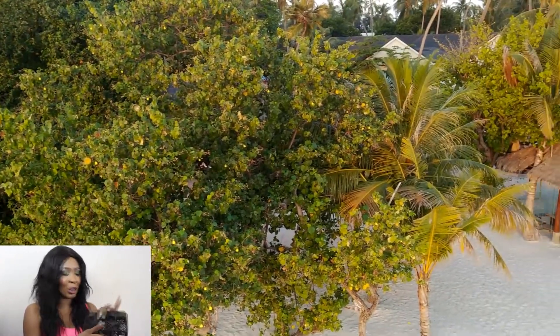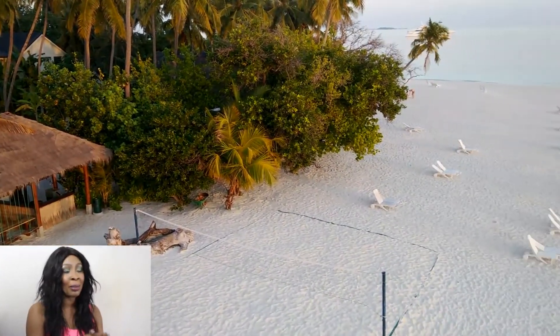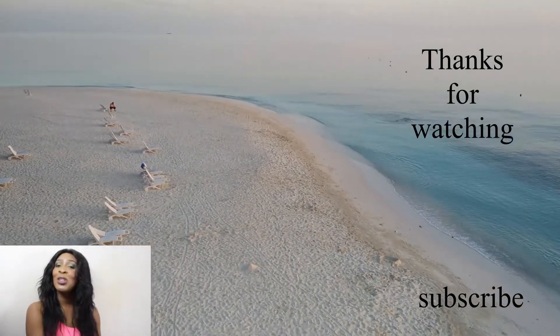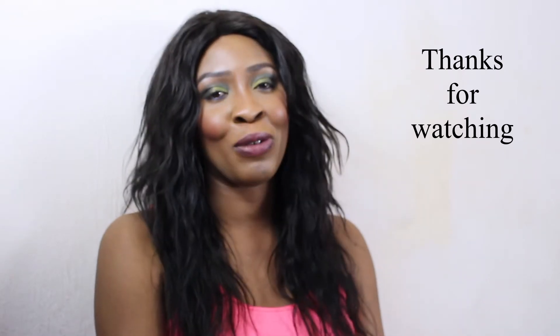I hope you guys enjoyed this video and I hope you can see some of the clips just to show you when I use it. I actually love it, I don't regret having it. I'll see you guys next Wednesday. Thank you for watching, make sure to subscribe, and I love you but God loves you best.